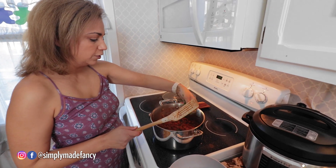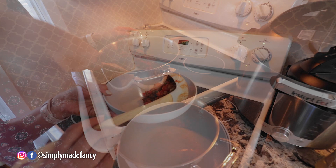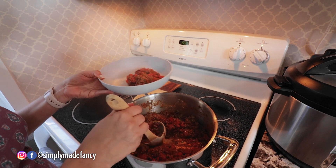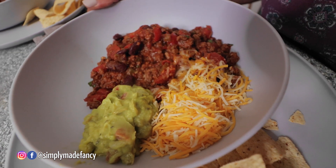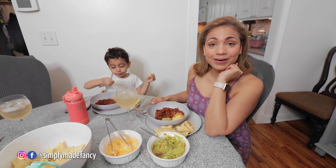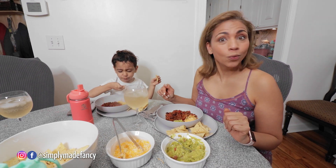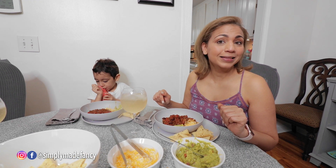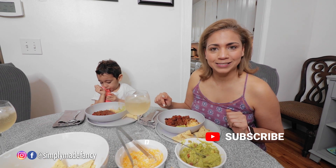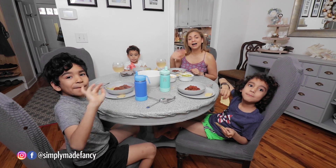This chili is ready to be served, so I'm going to add the cilantro. Nothing better on a lazy Sunday than this chunky chili with a bowl of chips, cheese, and guacamole. I hope this video has inspired you to have your own Sunday supper. If you like this video, please hit the like button and don't forget to subscribe. Check out some of my other videos and let me know what's your favorite chili recipe. Happy Sunday!